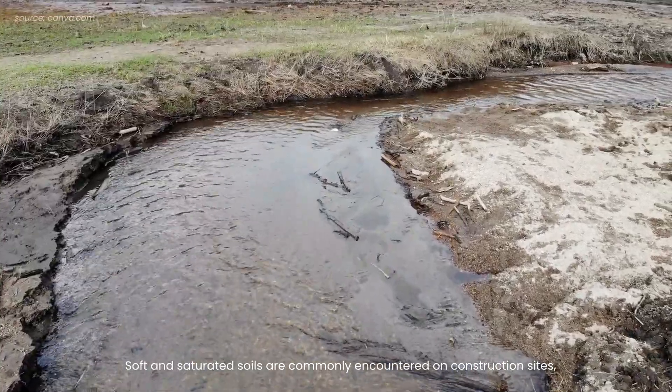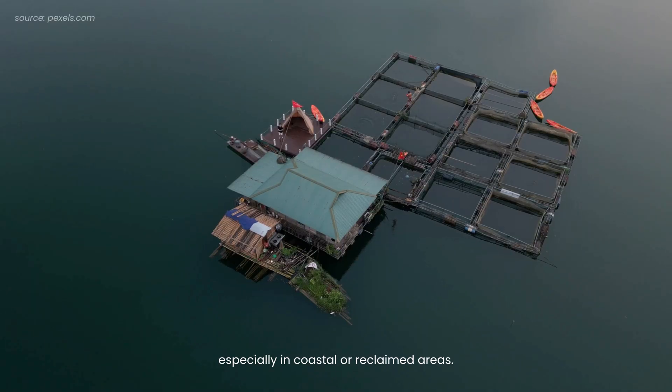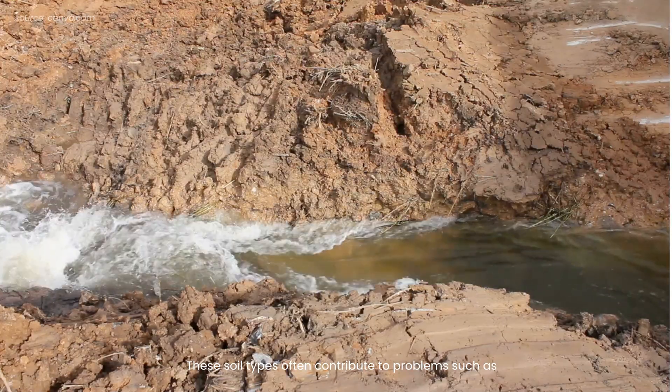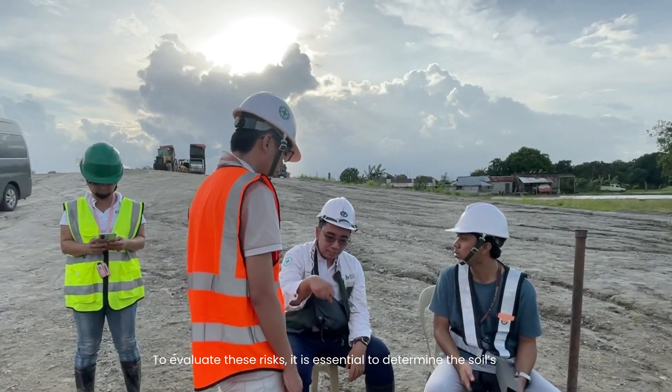Soft and saturated soils are commonly encountered on construction sites, especially in coastal or reclaimed areas. These soil types often contribute to problems such as settlement, instability, and even failure. To evaluate these risks,